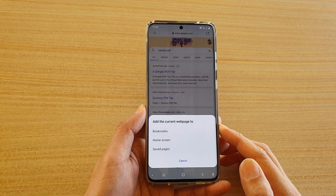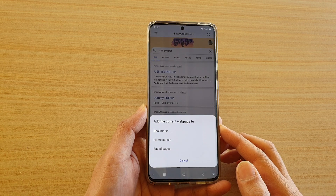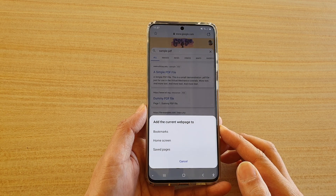Hi, in this video we're going to take a look at how you can save a webpage for offline viewing on your Samsung Galaxy S20 series.